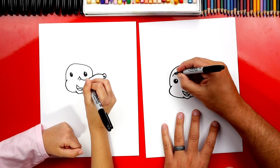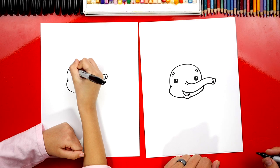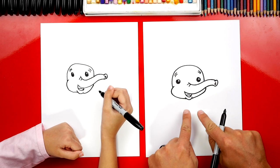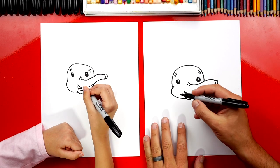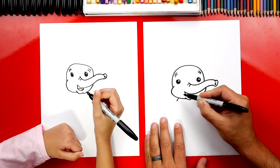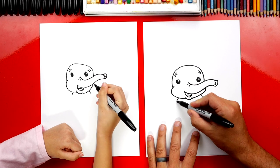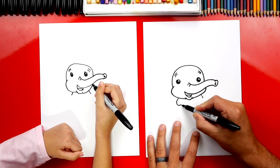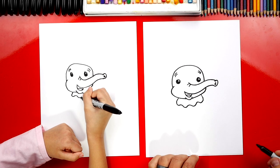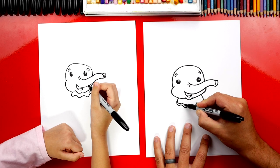Now right here let's draw two little wrinkles over each eye. Now we're going to leave his ears for the very end. Let's come down here and draw his body — but first let's draw his little clown collar that goes around his neck. So we're going to start over here and draw two little lines that come out on each side. And then we're going to draw a wiggly line that connects over to the other side.